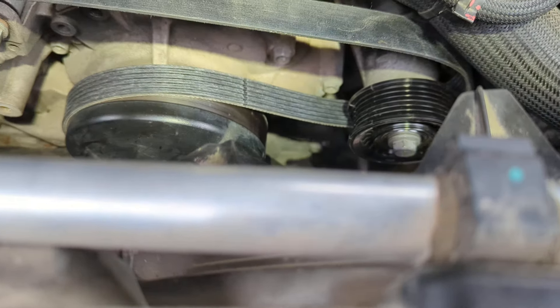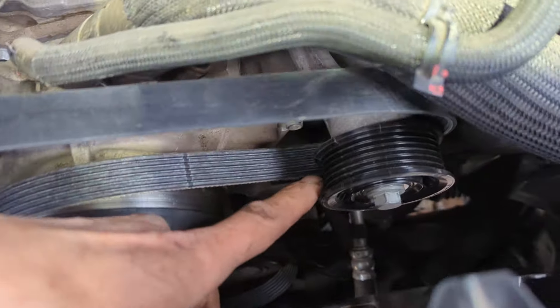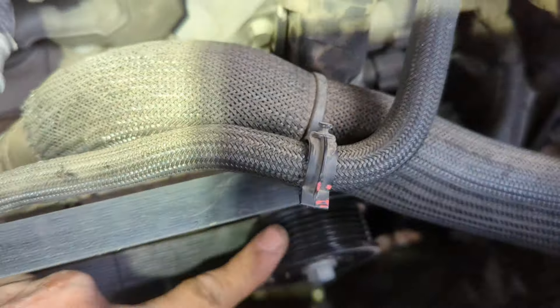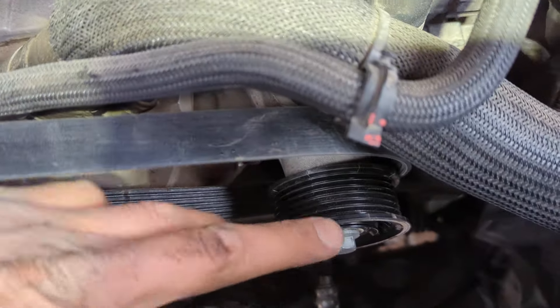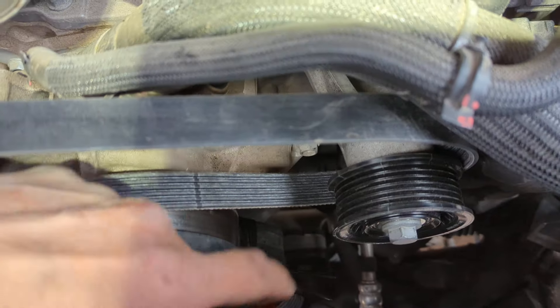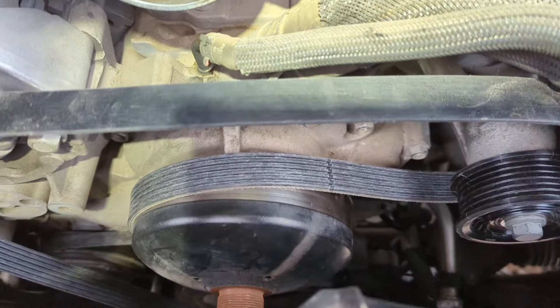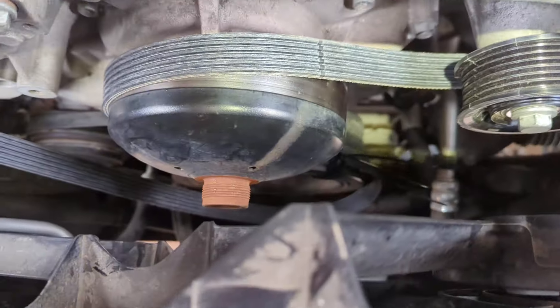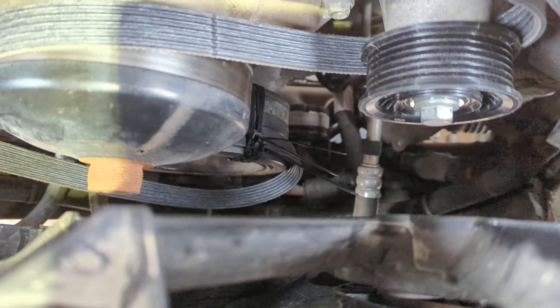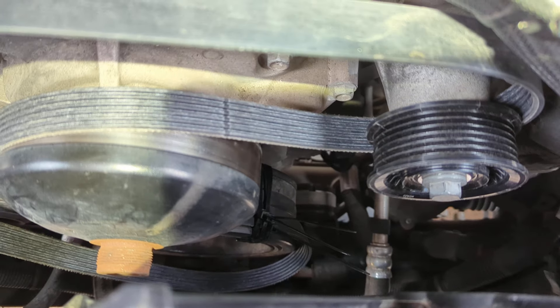Of course, stretch-on belts are not reusable when you take them off. This one came in because the idler was either making noise or had some issue, so I recommend changing that regardless if you take this off. So: a new belt, some zip ties, and then you just crank it — it'll be a clockwise turn — and there you go.